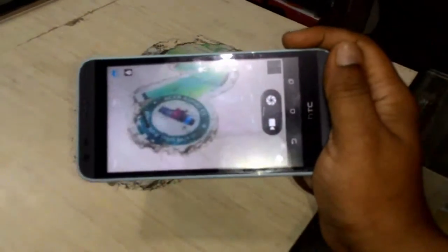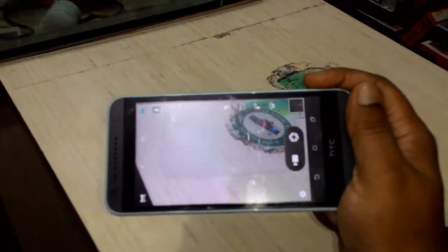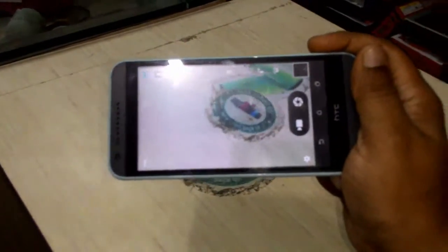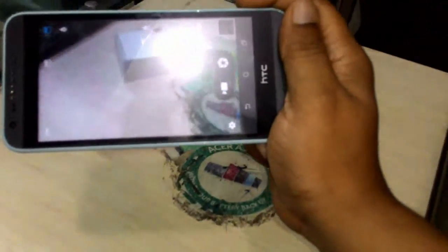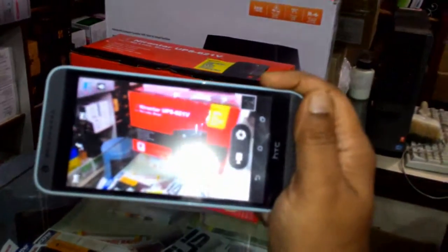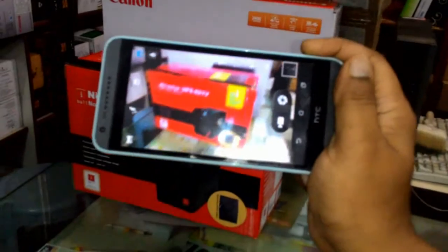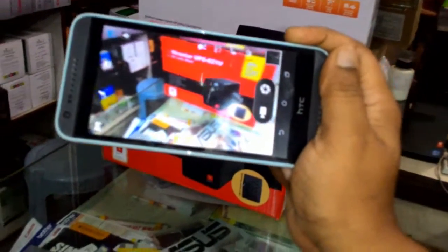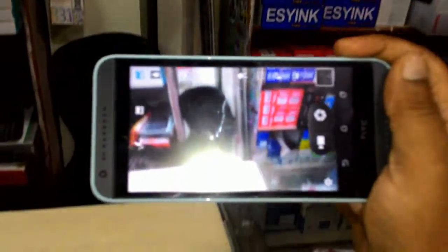In my next video I will shoot a full camera review — zoom in, zoom out, and photo shots of this phone. The camera is very good. Maybe you are not seeing the camera clarity clearly here, but don't worry, I will post one more video about the camera review of this one.